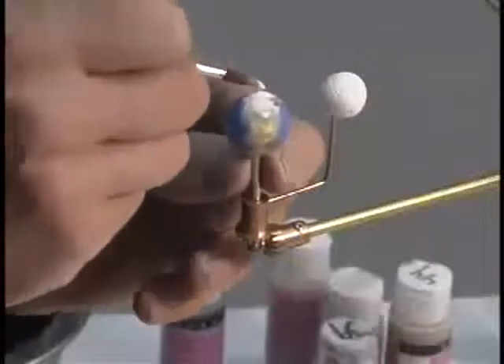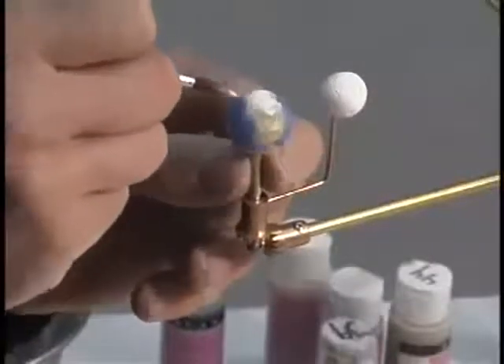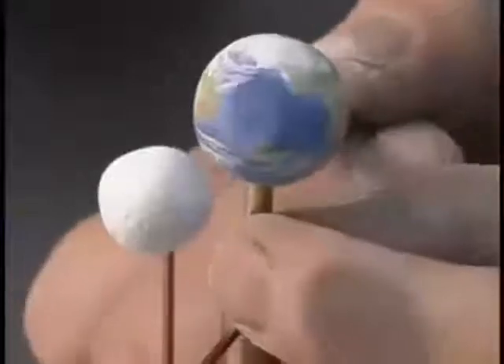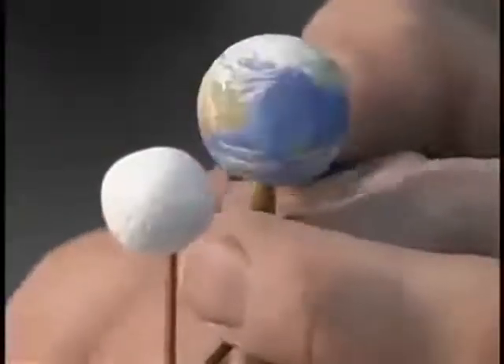The Earth has ice caps, and I put those on there so that the guy who commissioned this can tell his grandkids about when the Earth had ice caps.